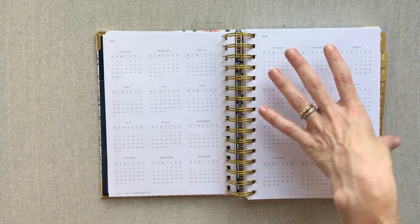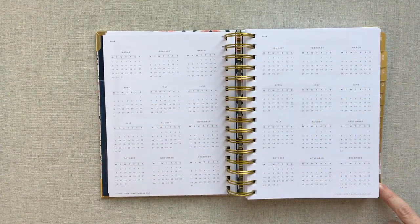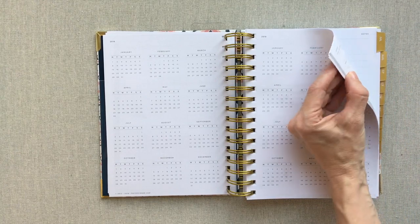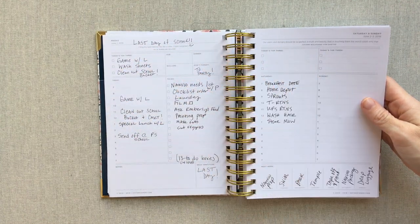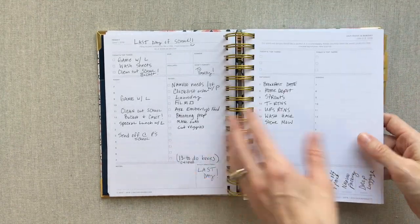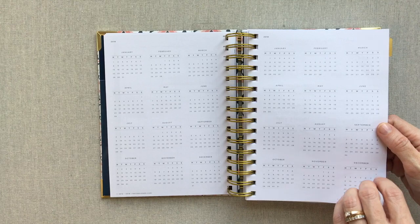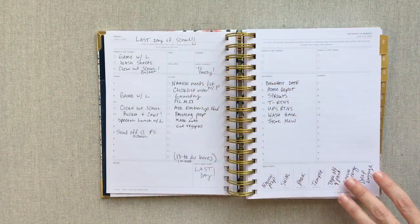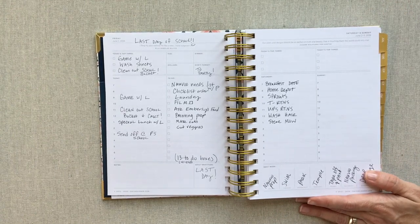Then you have a full look-ahead at your 2019 and 2018 year-at-a-glance. Because this is the academic version, it starts in July and ends in June — 2018 to 2019. But they actually gave you all the June planning pages for free, so you can start June 1st, 2018. You just don't have a monthly spread for June, but you have all your daily spreads for June. Your monthly spreads start in July, so you get a whole extra month free.